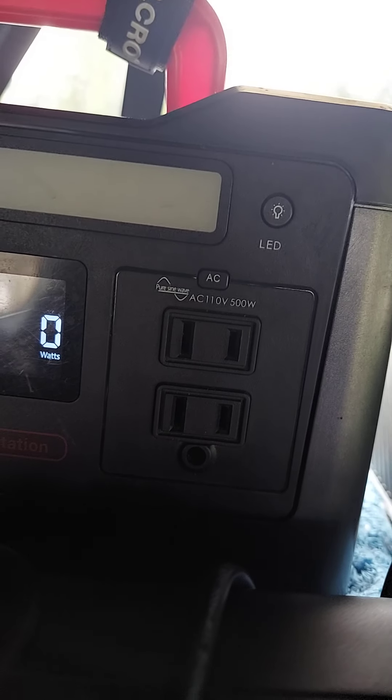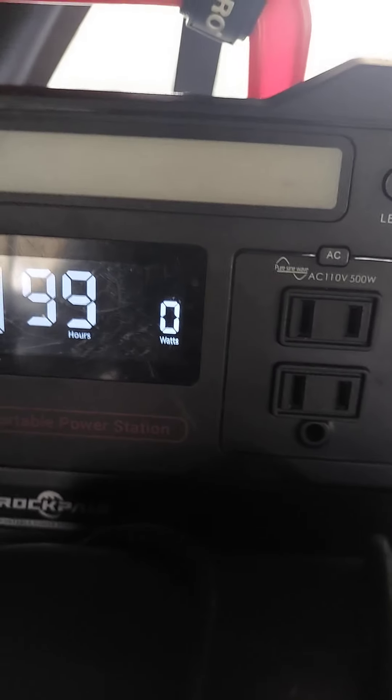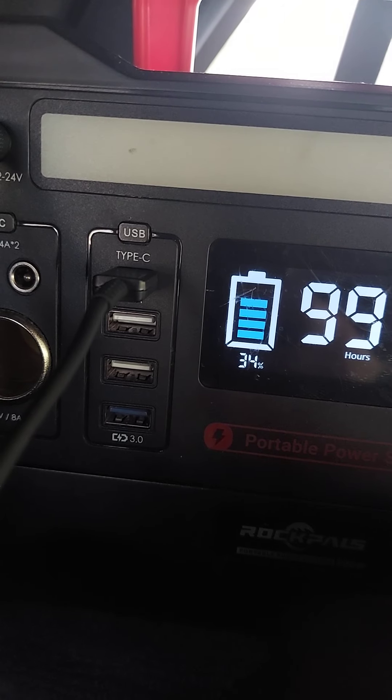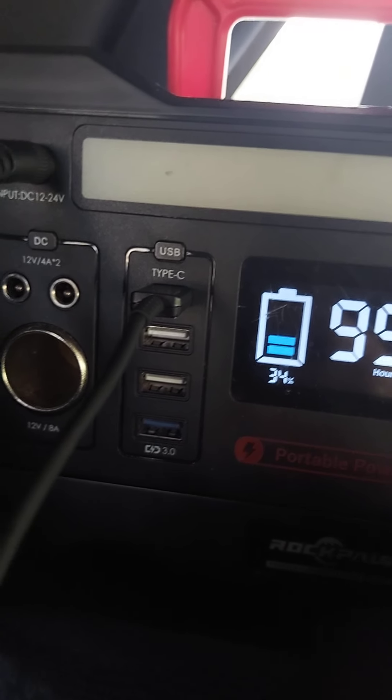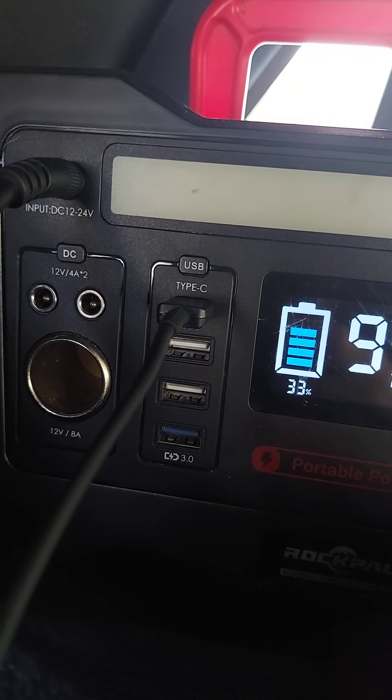You can see there are two AC plugs on the 500 watt, 540 watt-hour Rockpals, and you do have the USB-C and the quick charge USB, and then you have the 12 volt 4 amp DC plugs there.